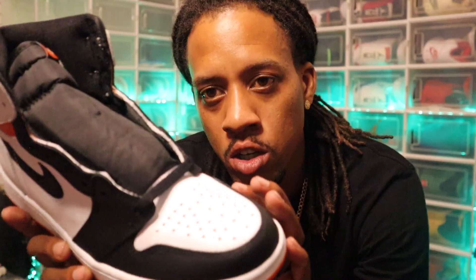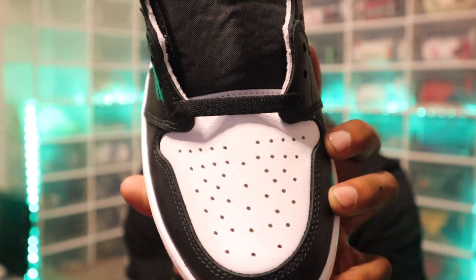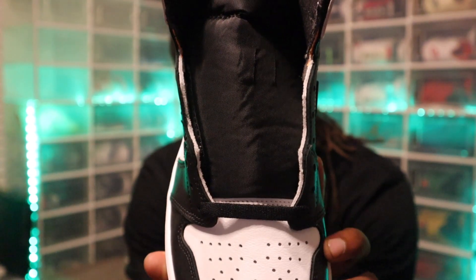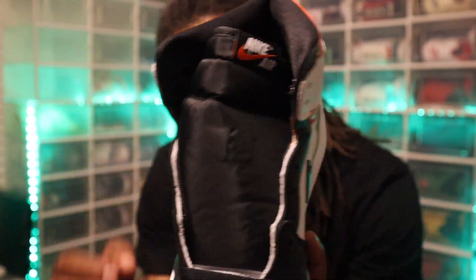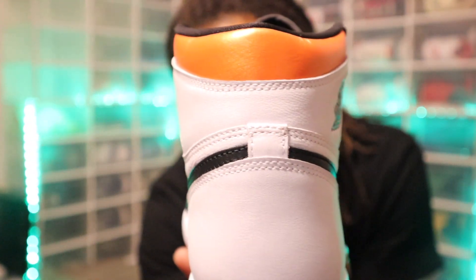Going into the toe box you can still see a little bit more of that tumble leather right there. We got standard black shoelaces, and an all-black tongue with a red and white Nike sign on the tongue.